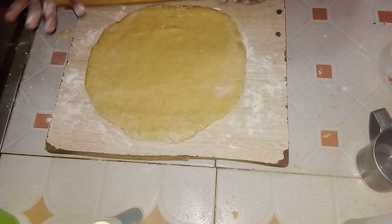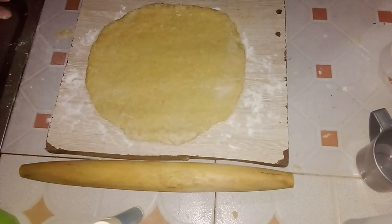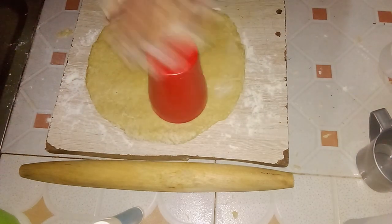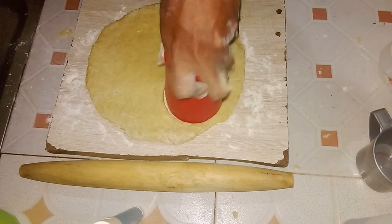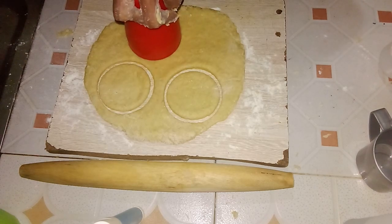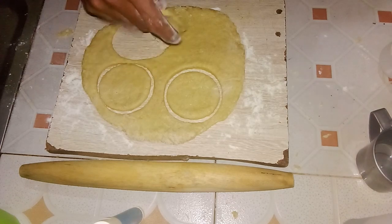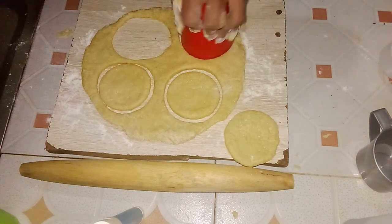Make sure the thickness is consistent throughout. Take a round object — such as the top of a cup or any cookie cutter — and press it into the dough to cut out circular shapes. Apply a bit of pressure; if the dough sticks to the cutter, dip the rim into flour before cutting to prevent stickiness. Repeat this process to create multiple circular shapes, ensuring an even coating of flour on the cutting edge each time.